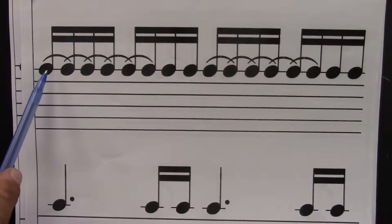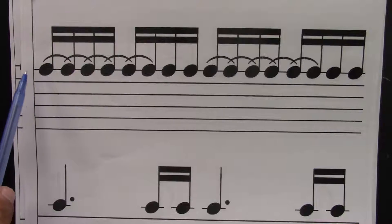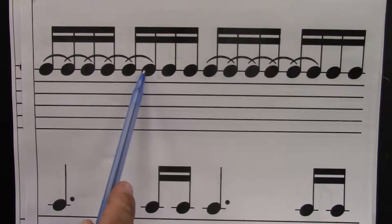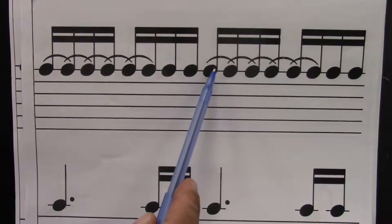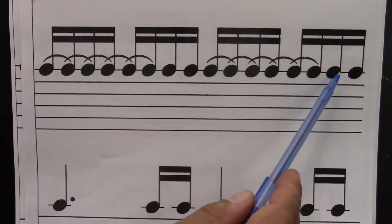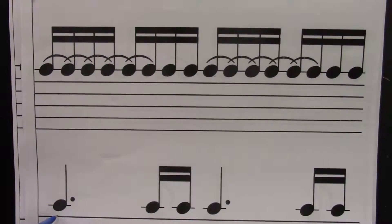Let's clap and count the sixteenths first. Ready? Go. One, e, and, uh, two, e, and, uh, three, e, and, uh, four, e, and, uh. This is the same thing.